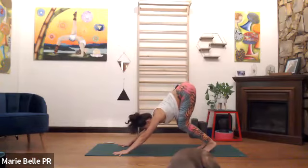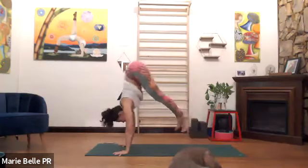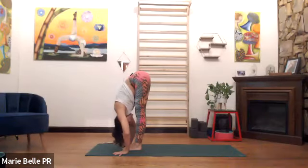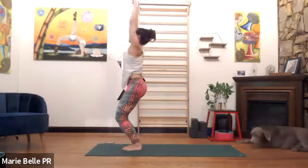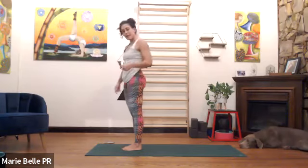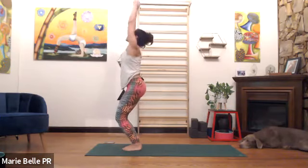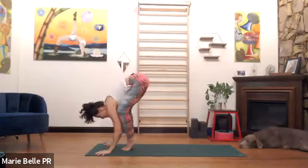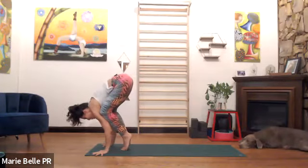Please bend the knees, look forward. Imagine you're jumping into crow but don't — inhale, jump forward, exhale, fold it down. Chair pose — bend the knees, inhale, rise the arms overhead, look up. Touch the floor, keep your knees bent, widen the knees. Crow — lean forward.